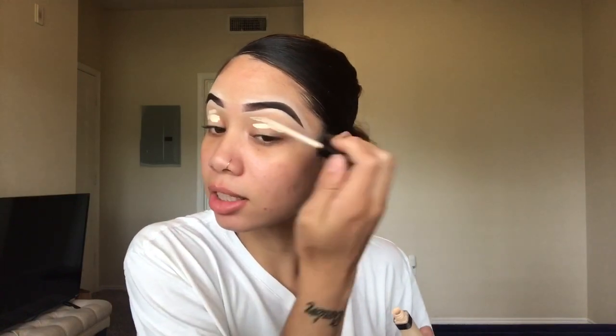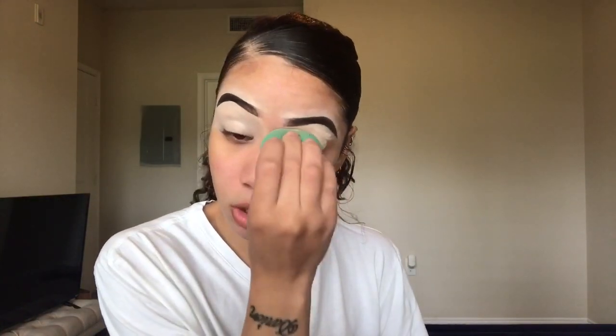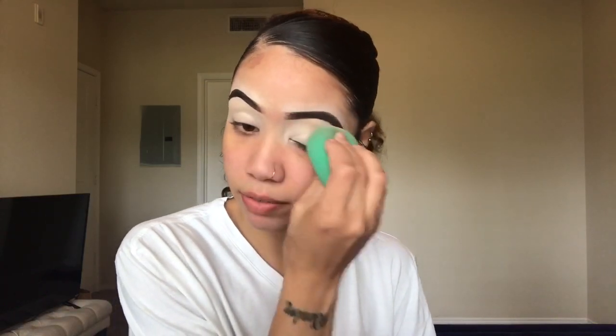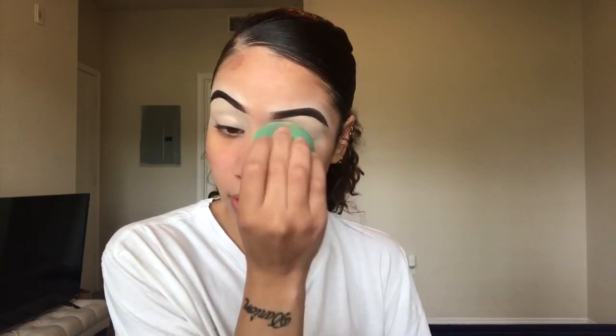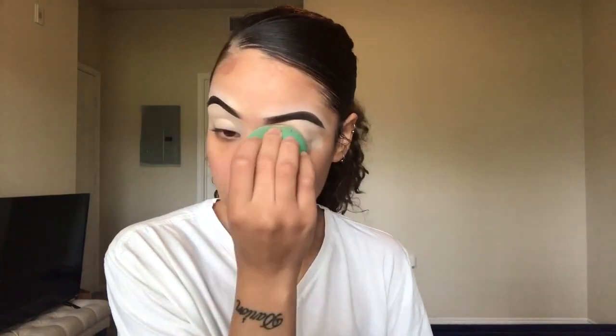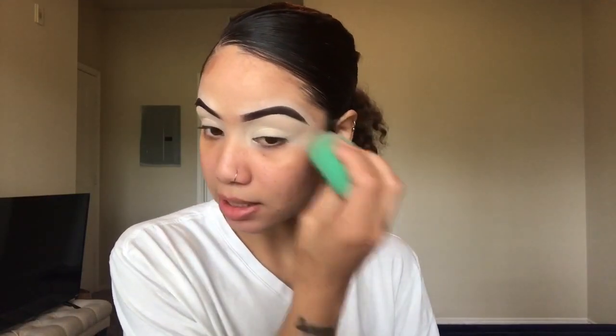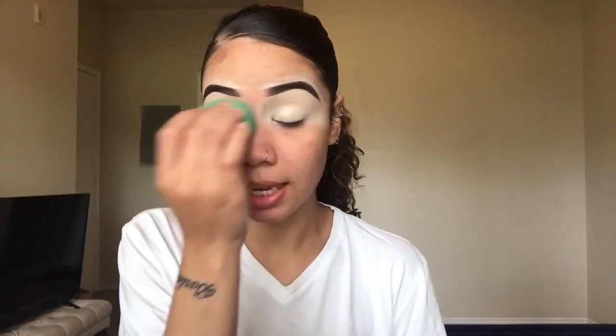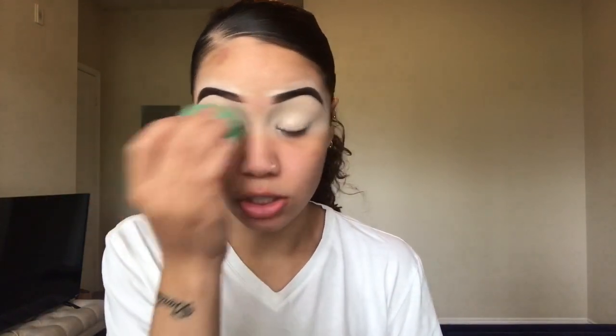I'm going to go ahead and prime my eyelids. I'm going in with my Maybelline Fit Me Concealer in the shade Ivory — I believe their lightest shade. I've been doing this new thing where I don't set my eyelids with powder anymore. I just let them sit for about five minutes and set down on their own, because I get amazing color payoff when I don't use powder.